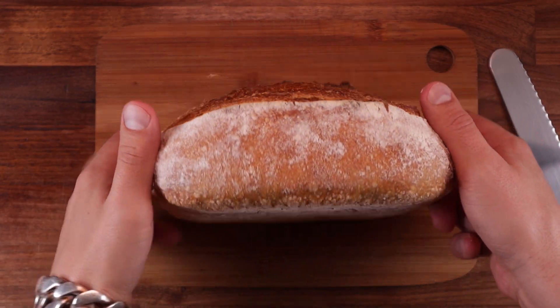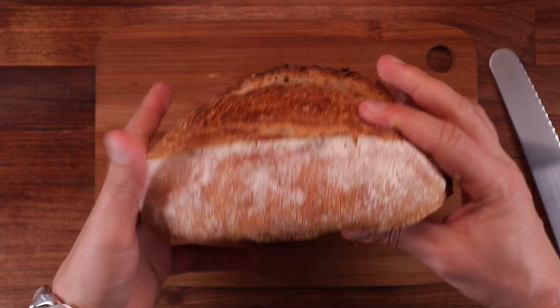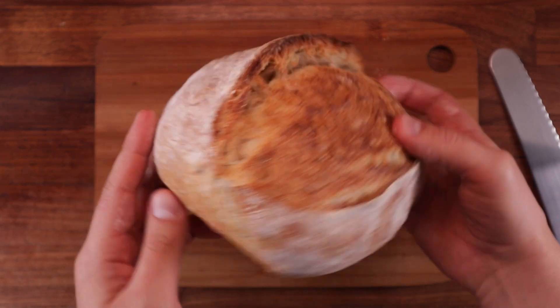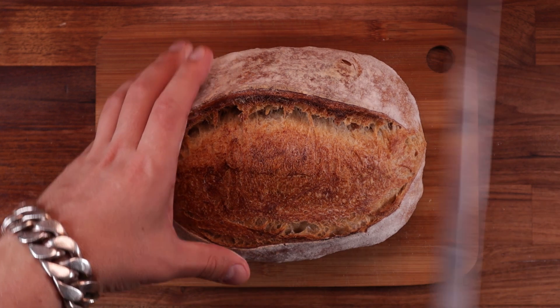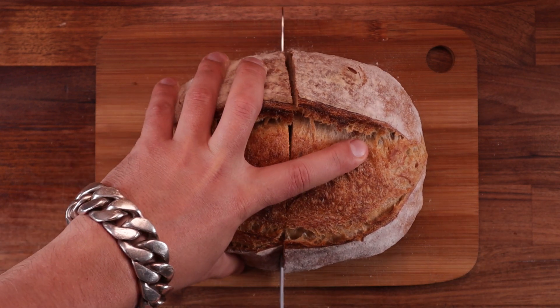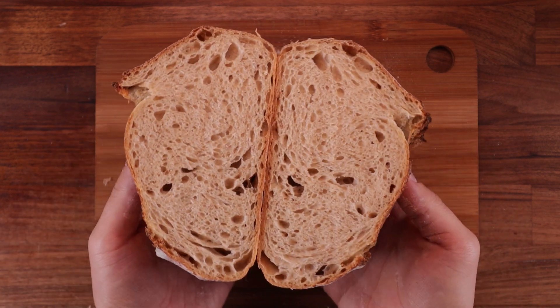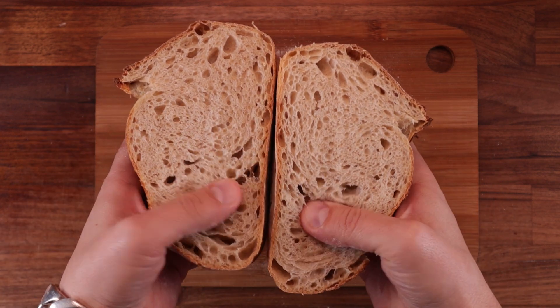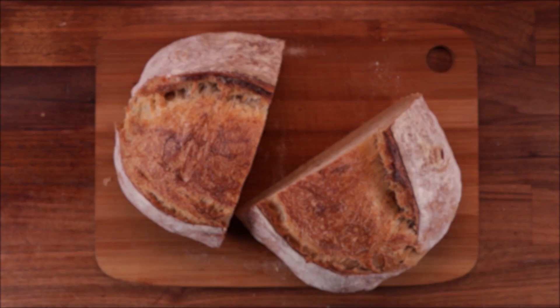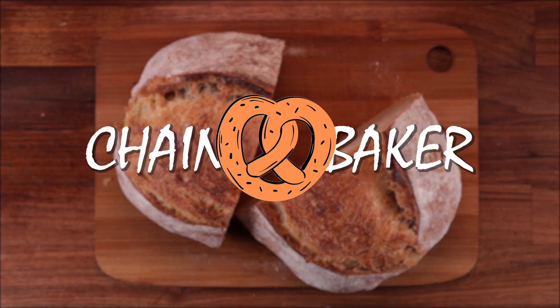Welcome to another video. It's been a while since we've done sourdough bread and I haven't done a no-knead sourdough bread yet, so here we are. We've got 70% hydration dough with just a little bit of wholemeal flour for extra flavor. You can bake it on the same day or cold proof it — the result speaks for itself. Sometimes no-knead bread can be very good, so let's get to it.